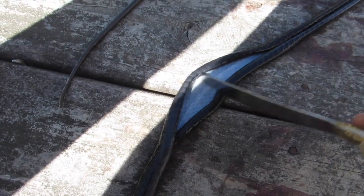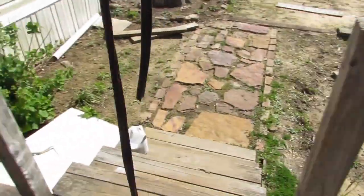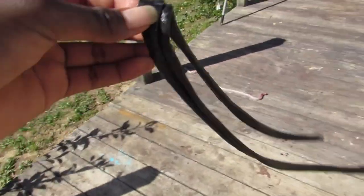Get a butter knife and scrape the snake skin — I can't do this part with my hands. Take the knife and scrape out any excess fat in there. Now I've taken out all the fat and this is the pure skin.